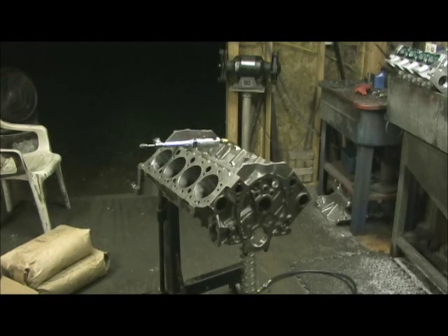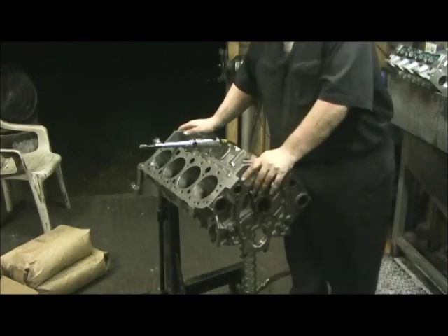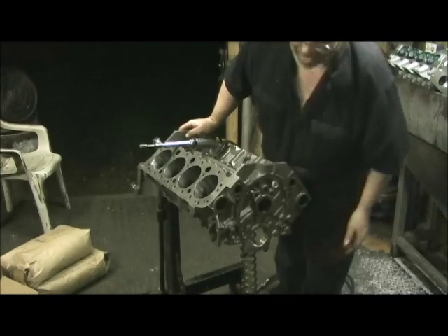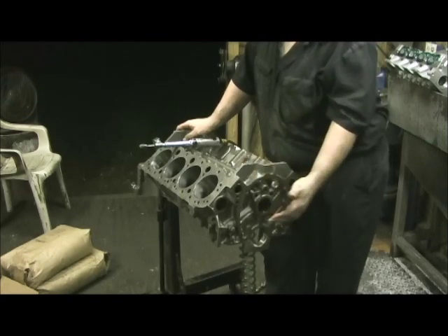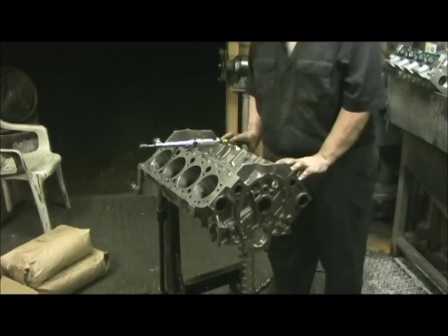Here we are on Project 334, or in other words, Holder's Boulder. We just got the block back from having the cylinders bored and the mains line-honed. I had my machinist stop at the point after he line-honed it and bored the cylinders where I could barely fit the piston in.